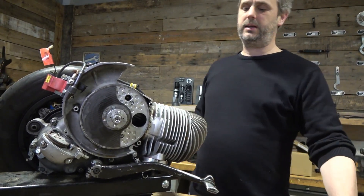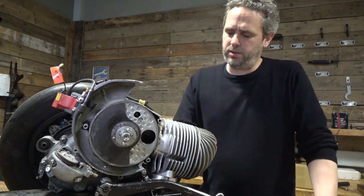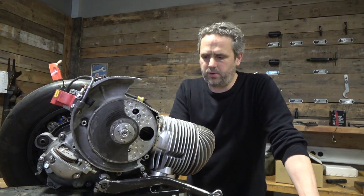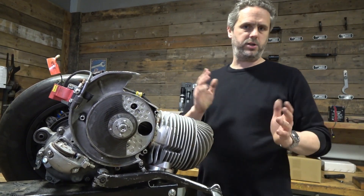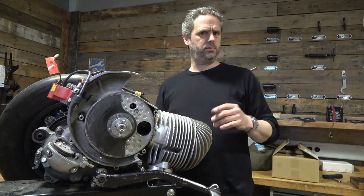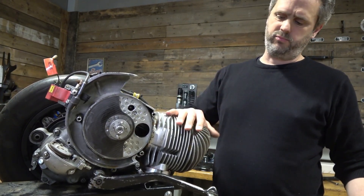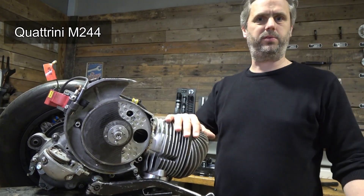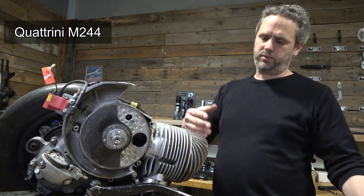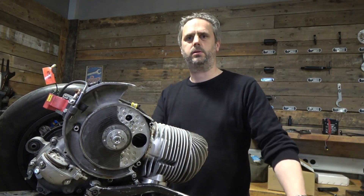The cylinder kit is a Quattrini, due to the regulations of the DBM championship in Germany for acceleration and sprint racing. It's a very standard Quattrini M244 cylinder.